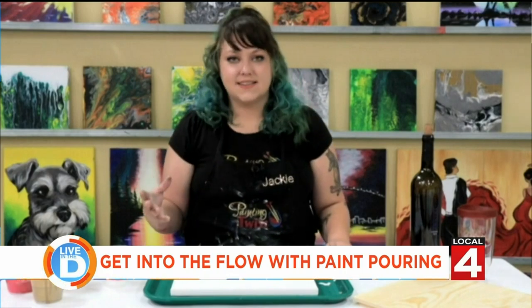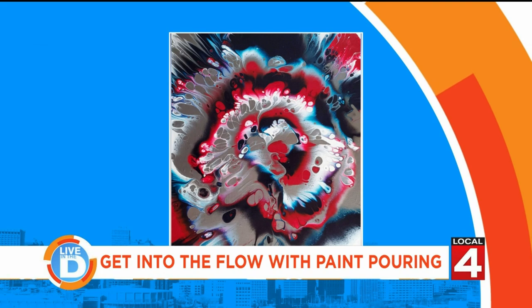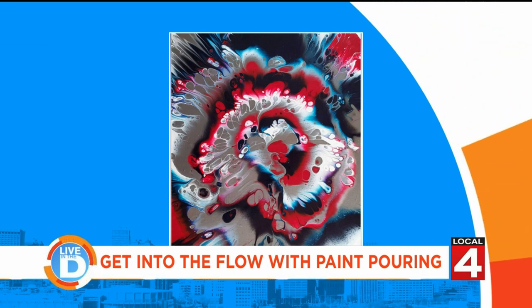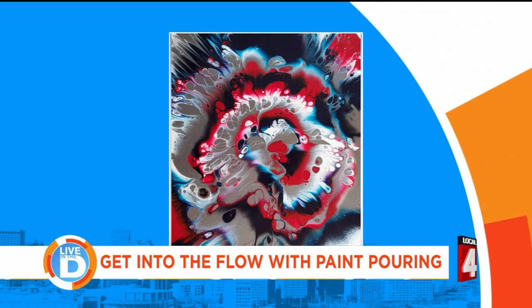Thank you so much for having us out. We're so glad to have you. So what is paint pouring? It's actually a lot like it sounds, where we use a slightly thinner paint, we pour it on our canvas, and it creates these beautiful abstract designs without you having to try too hard. I'm looking at some of the pictures and they're absolutely beautiful — these look professional. It doesn't look like something I could create. But can you show us how it works?